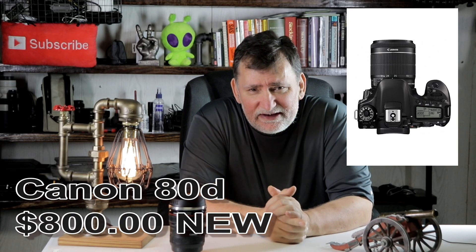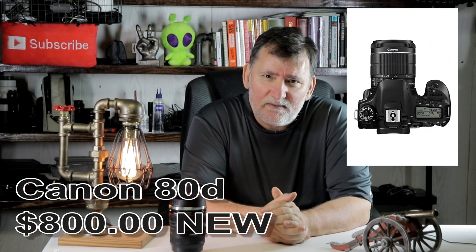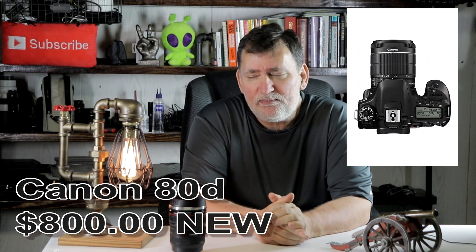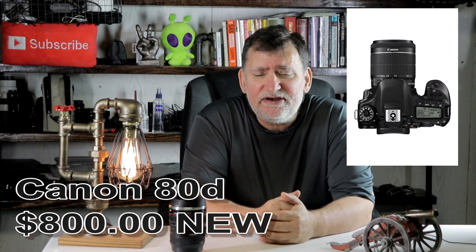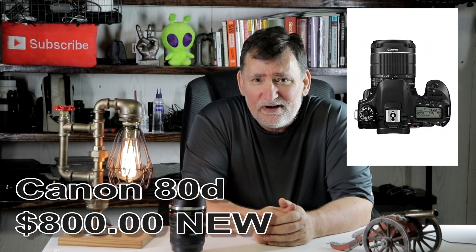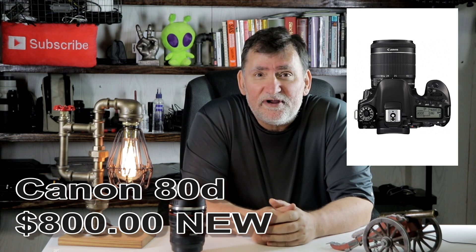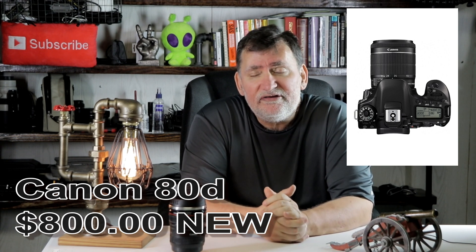The Canon 80D is what I've got in the center looking at me, and this camera has an 18 by 55 kit lens on it — I could be wrong, but I'll put it in the video to show you. You can get the Canon 80D used all day long for $500, $600, maybe cheaper. Casey Neistat used the Canon 80D for years. And the Canon 80D is also recording in 1080p.